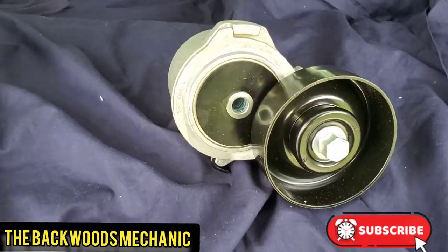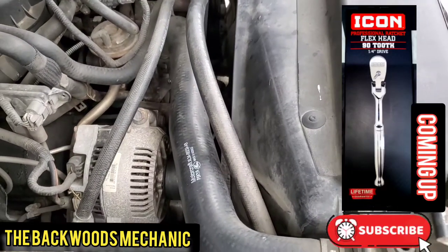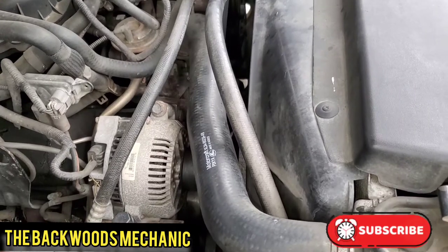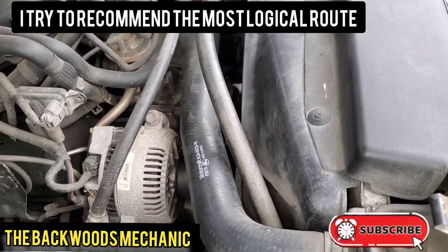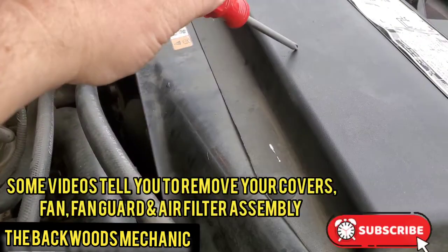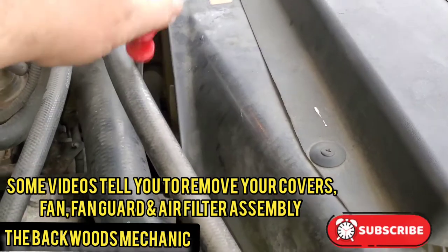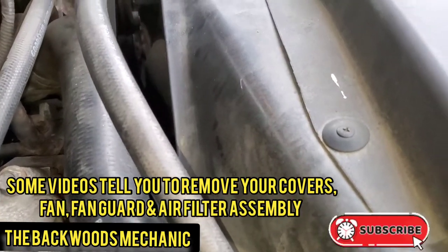There are several different ways to do this - it's just a matter of what's going to be easiest. I like the fastest, simplest way, especially recommending it for a do-it-yourselfer. If you look up other videos, they might tell you to take your cover and fan guard off. What they don't tell you is you might have to take your fan off too, and then you'll be sitting there fighting with the fan, having to get a wrench to take that off.